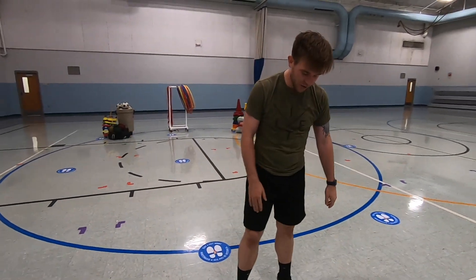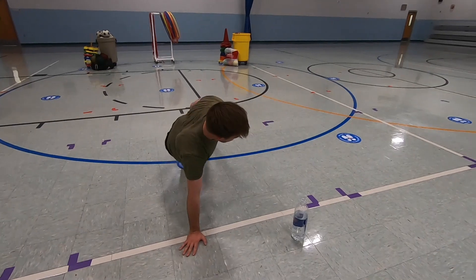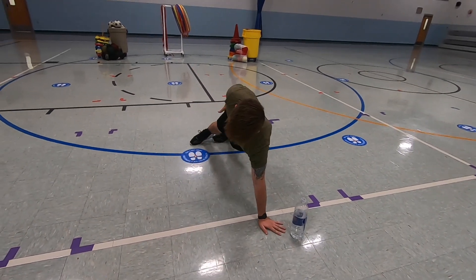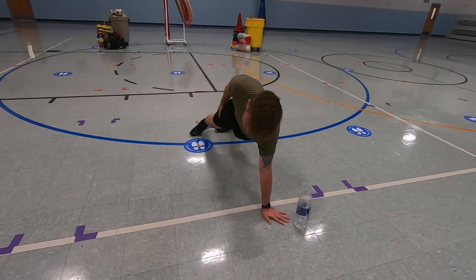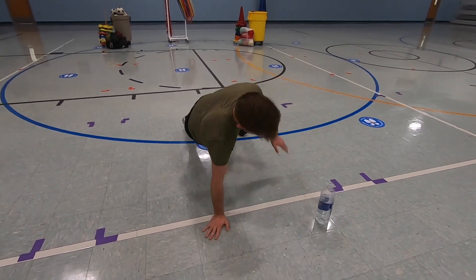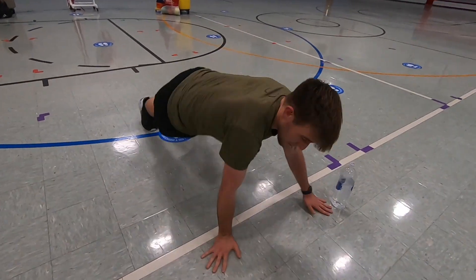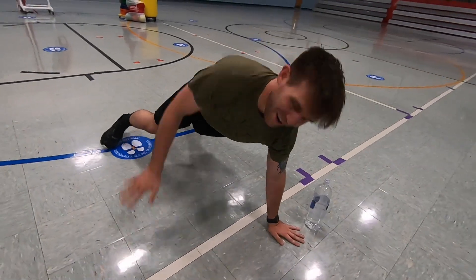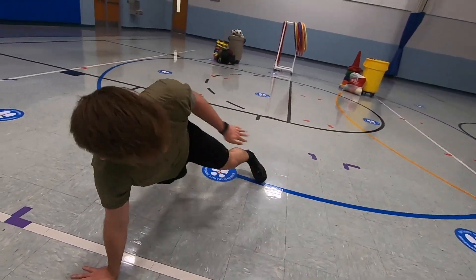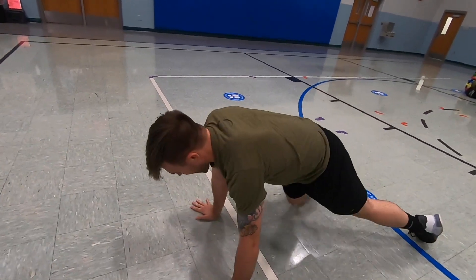Next one is called thigh taps. Get down into push-up position and go side to side, slapping your leg — this is called your thigh right here. You guys ready? Here we go: one, two, keep it up, nice job, three, four, five, six. Nice job.